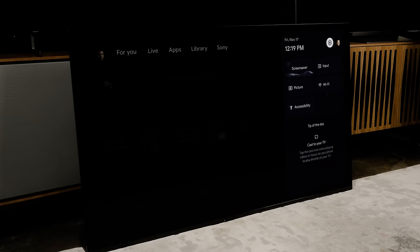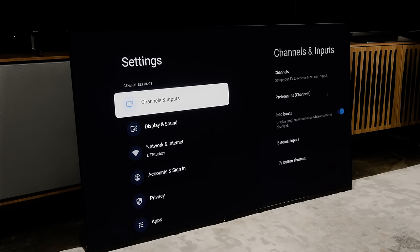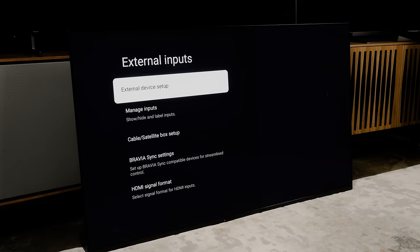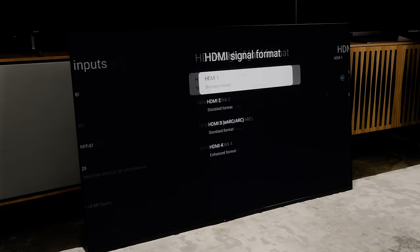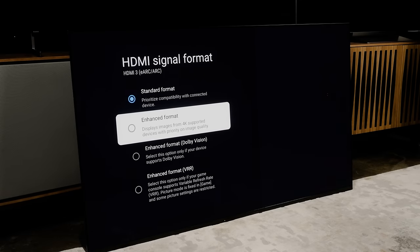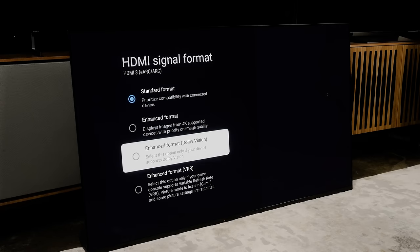Click the settings button on your remote, or click the settings cog in the upper left of your screen. Then go to Channels and Inputs, then click External Inputs. Scroll down and click HDMI Signal Format. I'm showing you this on an A95K, but the X95K has the same setup. You're going to see four options: Standard Format, Enhanced Format, Enhanced Format (Dolby Vision), and Enhanced Format VRR. And this is how it starts getting confusing — you will only see Enhanced Format Dolby Vision and Enhanced Format VRR as options for two of your HDMI ports.